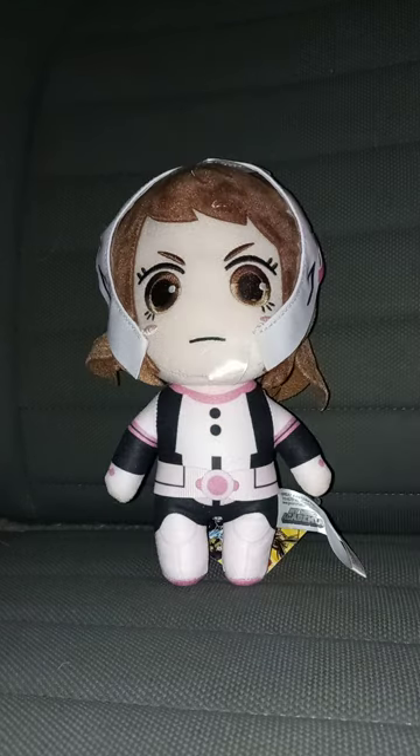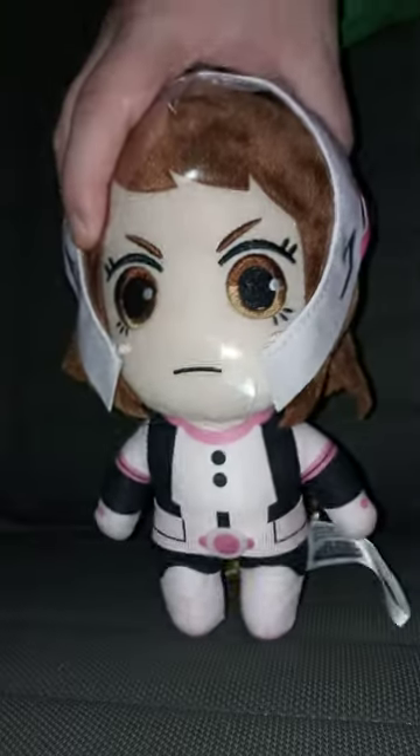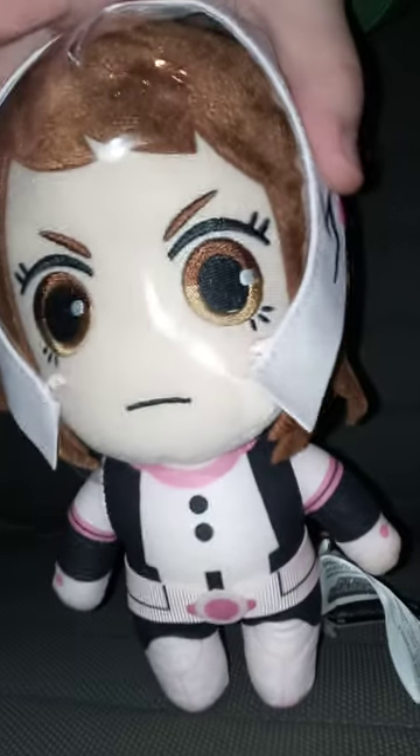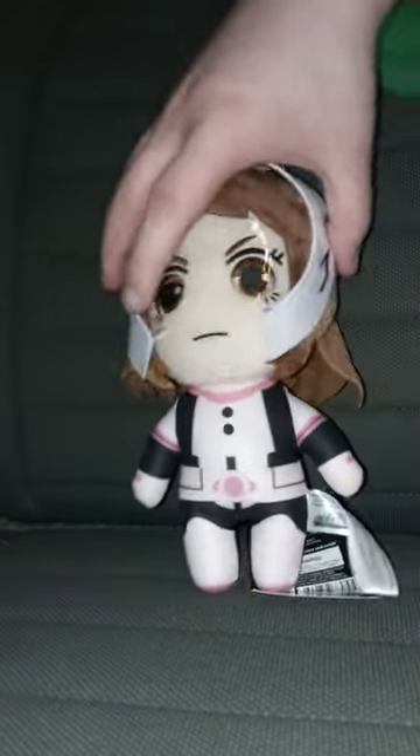Okay guys, look at this — brand new, and it looks like it wants to tear, but not exactly. So yeah, let's go ahead and take the tag off of her and see what she looks like without the tag on.